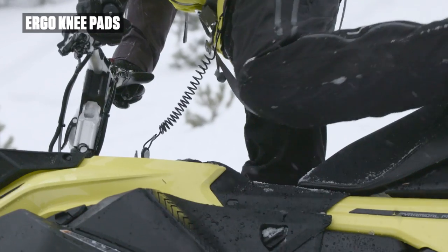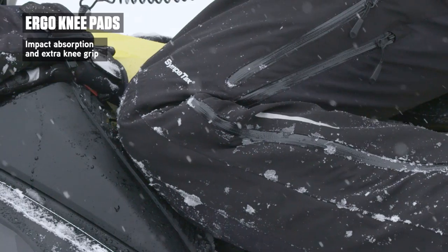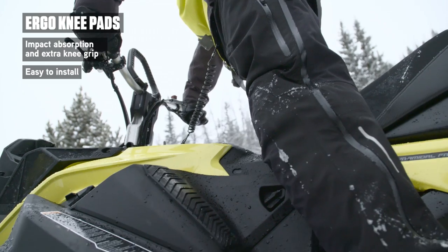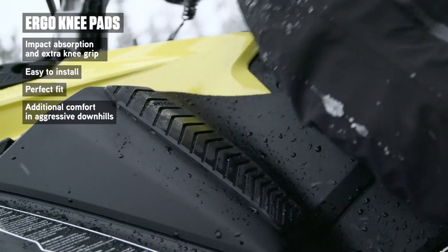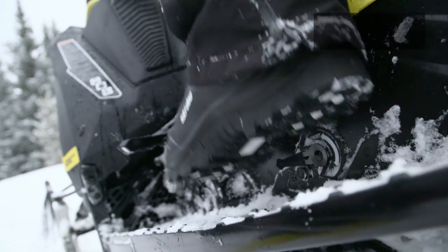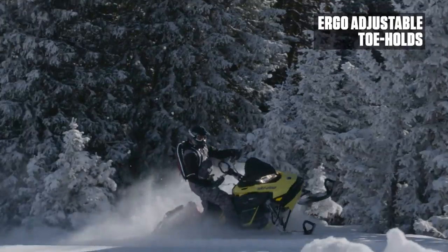Comfort, impact absorption, and enhanced deep powder ride control make a solid argument for the soft injection molded Ergo Knee Pads. Easily installed with a peel-off adhesive backing, they fit the new Summit 4th Generation REV perfectly and give you the extra knee grip you need in aggressive downhill conditions.